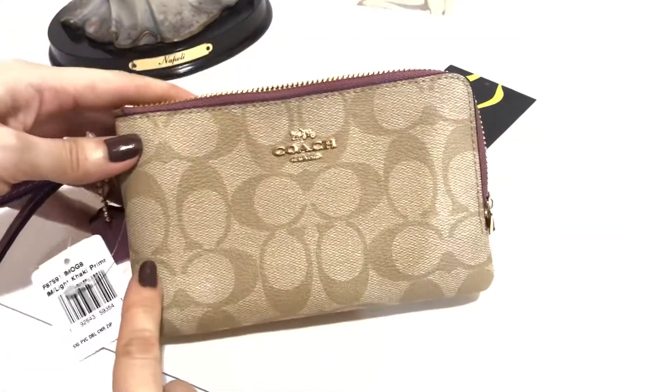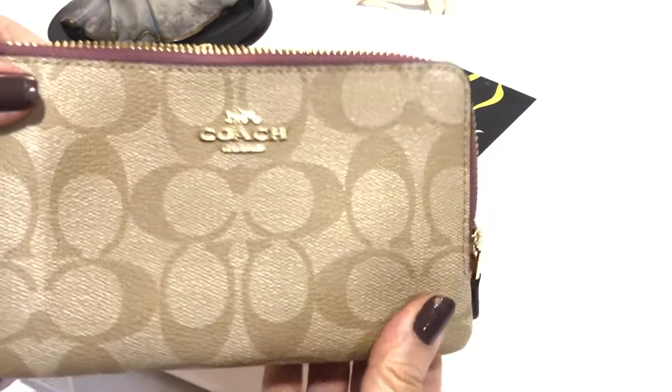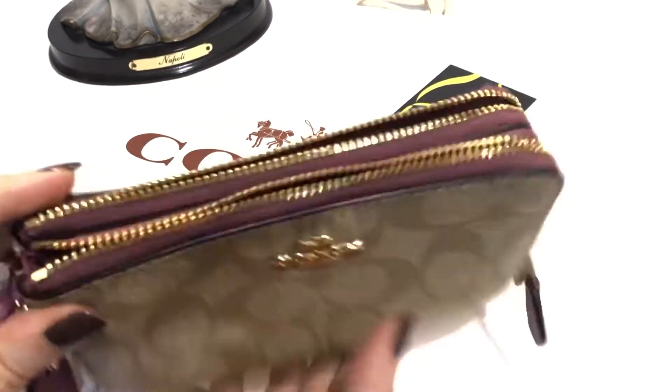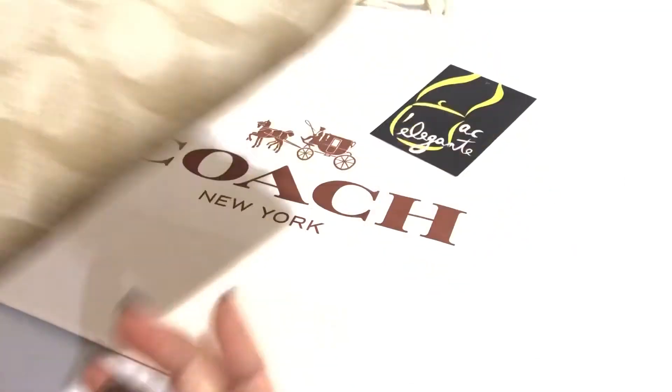The dimensions are 6 inches by 4 inches, and the width is 1 inch. The iPhone X fits in — since that's my phone, I'm sure that it fits inside.